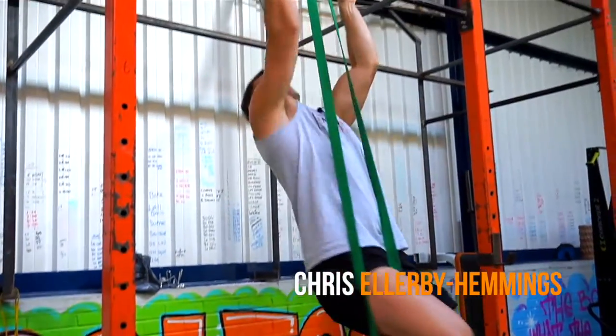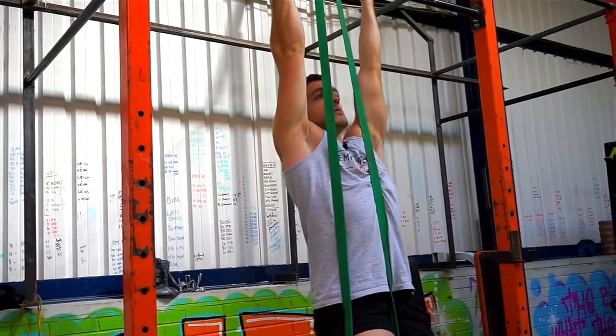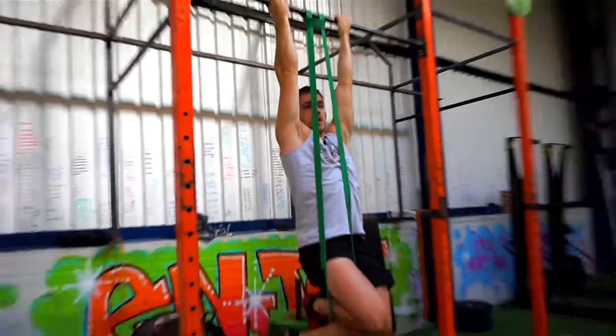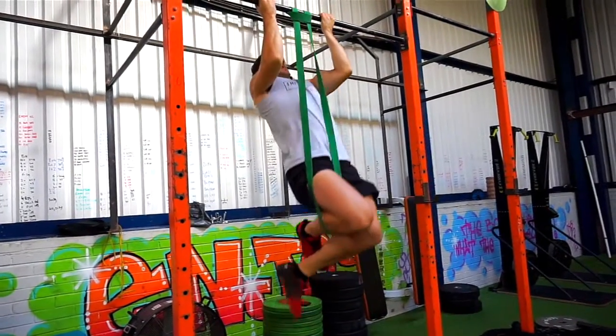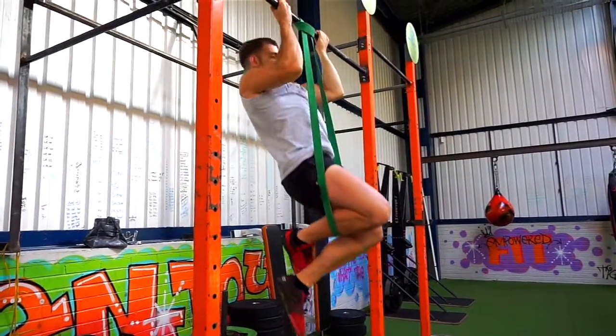I'm going to be taking you through the chin-up, focusing on the biceps today. I've used a band to reduce the weight — you don't have to do that. We want to be pulling up to the bar and pulling back down, and we're focusing mainly on the biceps here.